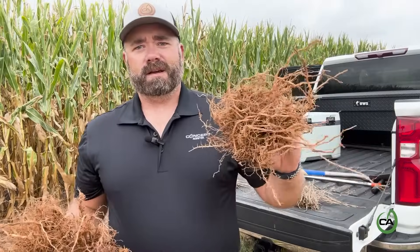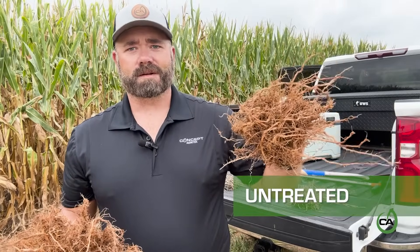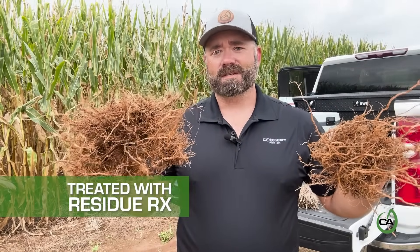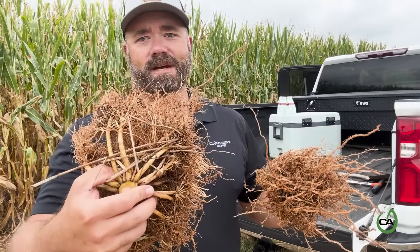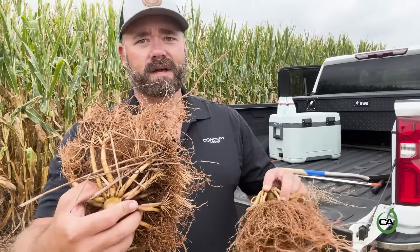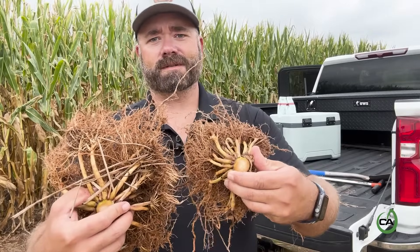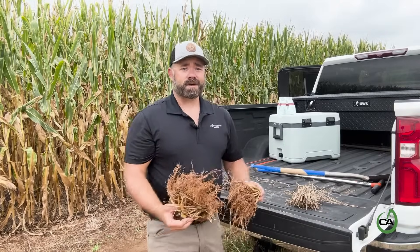I want to show the root differences between the treated area from Residue RX and the untreated. This here is the roots out of the untreated area of the field. Then here we have the Residue RX treated roots — you can see they're substantially bigger. You can actually see some of the residue pinned down into the roots from the Residue RX treated, and we're not getting any residue in the root system of the untreated area, mainly because that cover crop is still standing six inches off the ground.